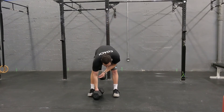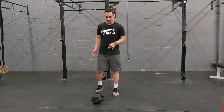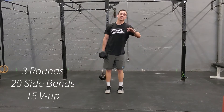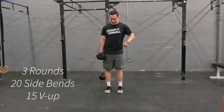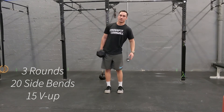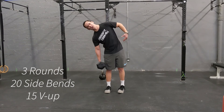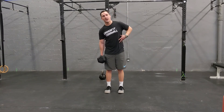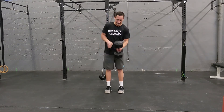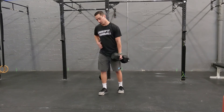The last thing we have here on the list is some core. We're going to need a weight — whether it's a dumbbell or kettlebell — grab it from the sides and do three rounds of 20 side bends. With it in one hand, just bend down and come up, all the way to 20. Notice that you're not coming over as far as you can — you don't need to go that far. As soon as you can feel any kind of stretch or discomfort, come right back up. Do 20 on one side, then 20 on the other side.